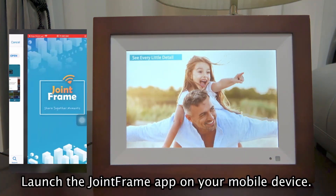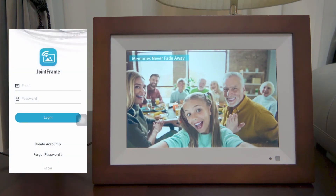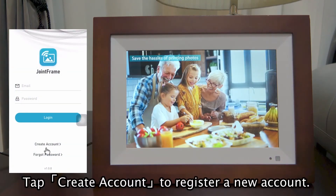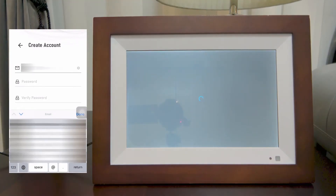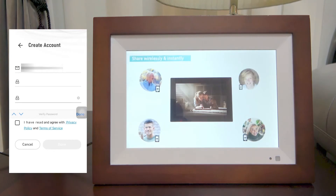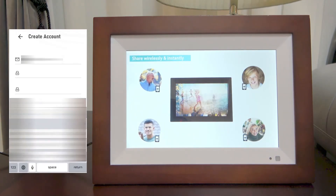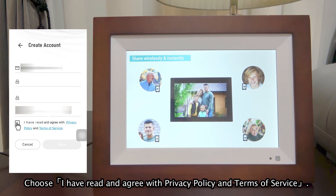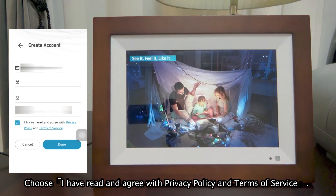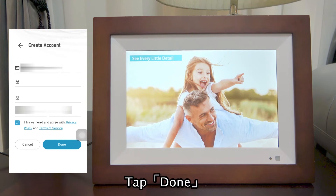Launch the Joint Frame app on your mobile device. Tap Create Account to register a new account. Choose 'I have read and agree with privacy policy and terms of service.' Tap Done.